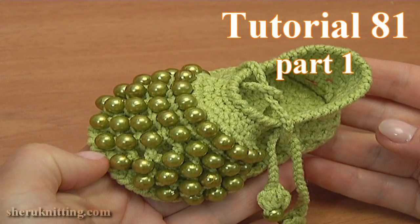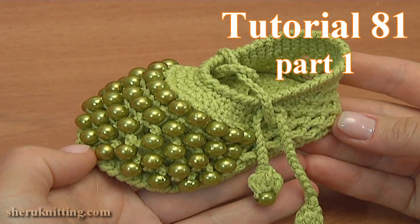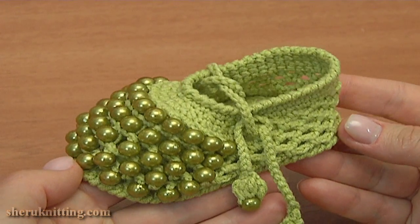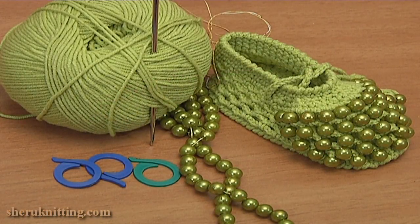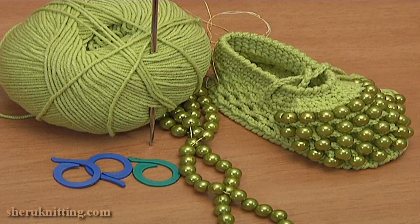In today's tutorial I'll be showing you how to make these beaded crochet baby shoes with crochet cords. For the work I'll be using a ball of yarn, a crochet hook, some stitch markers, a measuring tape, and beads.